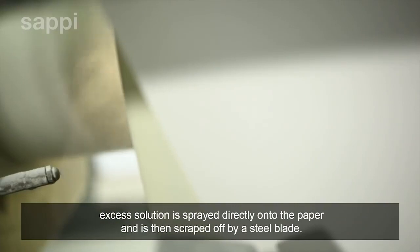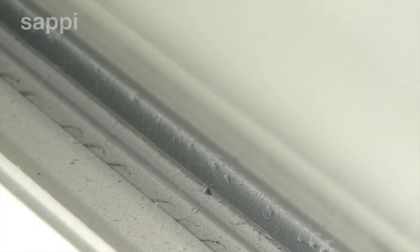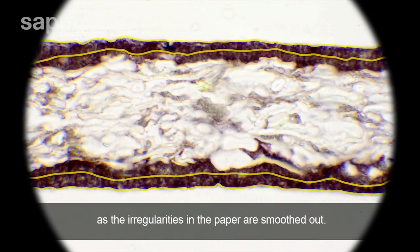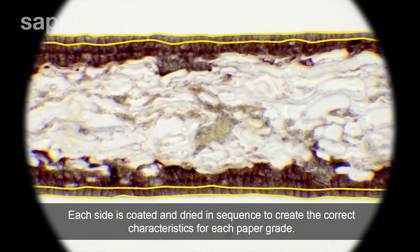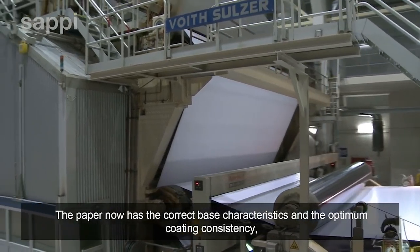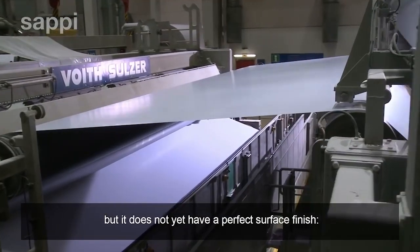Excess solution is sprayed directly onto the paper and is then scraped off by a steel blade. Depending on the pressure of the doctor blade, a uniform paper surface is created as the irregularities in the paper are smoothed out. Each side is coated and dried in sequence to create the correct characteristics for each paper grade. The paper now has the correct base characteristics and the optimum coating consistency, but it does not yet have a perfect surface finish.